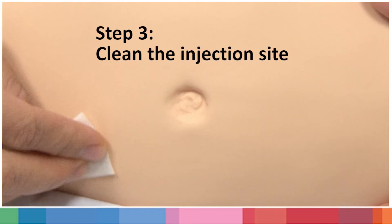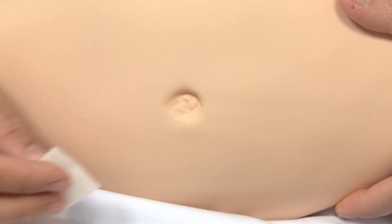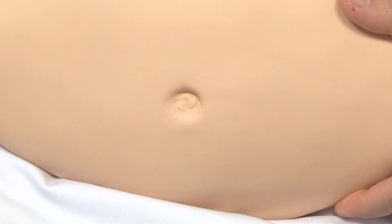Step 3: Clean the injection site. Clean the selected site with an alcohol swab and let it dry thoroughly before the injection.